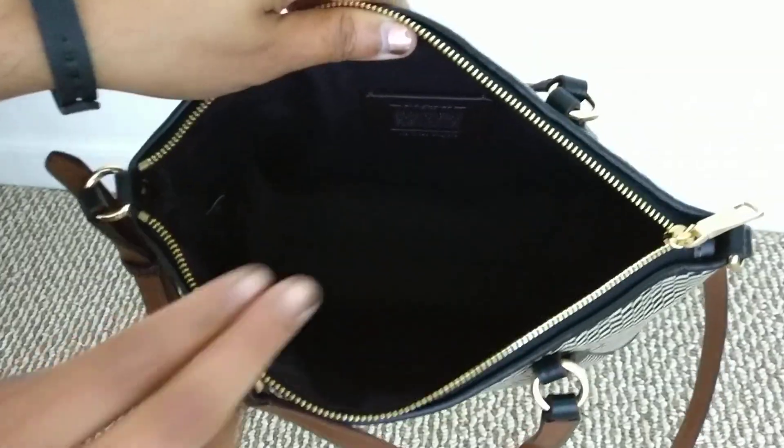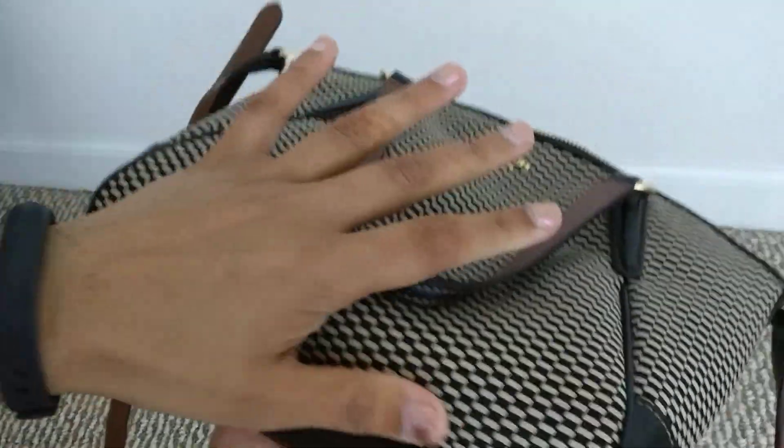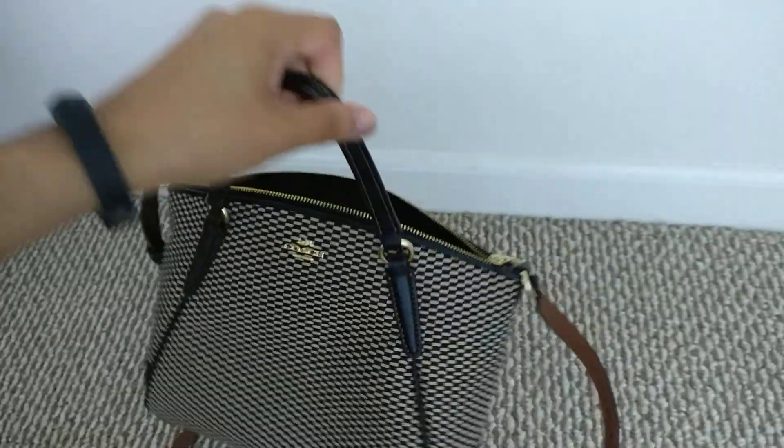If you open it up, there's really nothing that interesting on the inside — I don't think there are even any pockets. It's literally just an open black space. There's the Coach leather tag, but no zip pocket here or there — just an open interior.